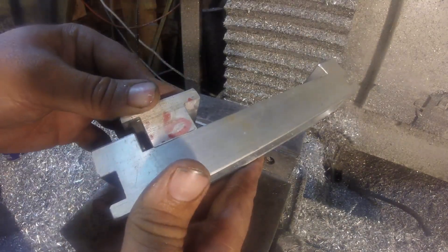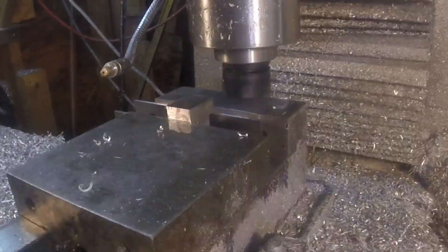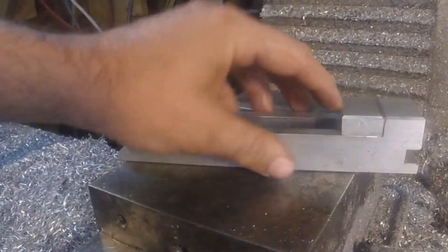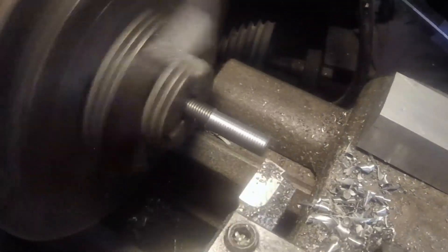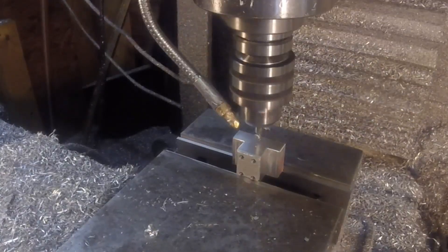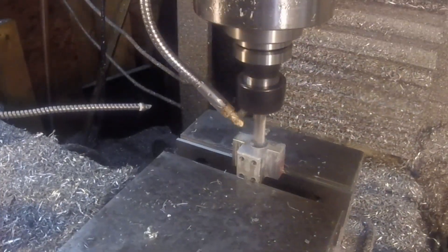Quick test fit — feels pretty good in there, not much slop at all. That's pretty much the main portion of that. Here's a threaded rod — I've got to turn down a small section to fit inside the movable jaw, with a small groove for a retaining ring. Then we've got to put a hole in the jaw and a recess for that retaining ring.